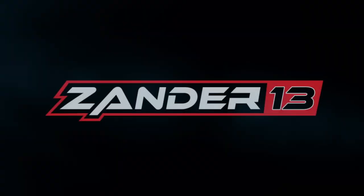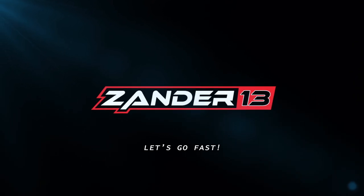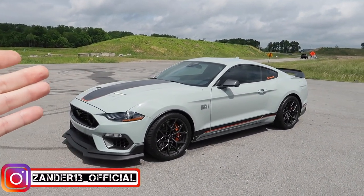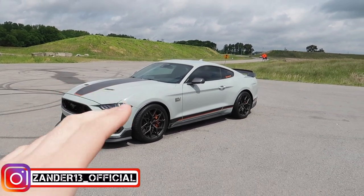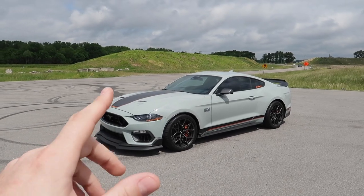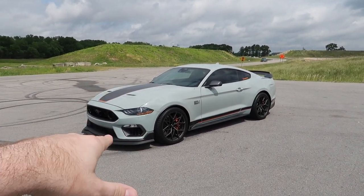Guys, welcome back to the channel. The weather's been a bit back and forth so we'll try to hurry this up, but today we're going to install something pretty sweet. If you have a 2015 and up Mustang, especially if you have a Mach 1, you're probably going to want this. We're going to be modding the Mach 1 today — if you have a 2015 and up Mustang GT, EcoBoost, whatever, this is something you're probably going to want to add to your car.